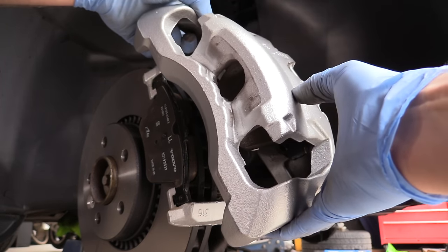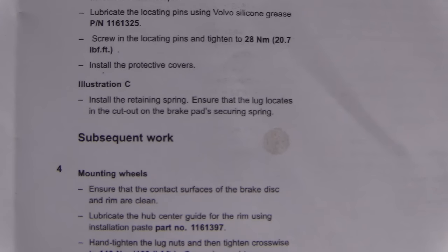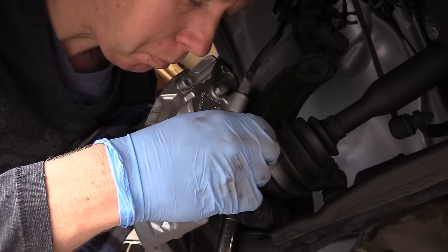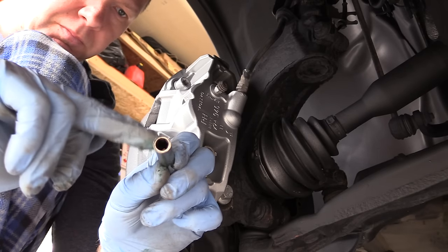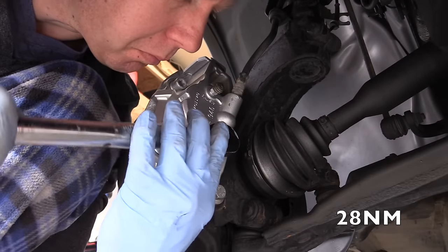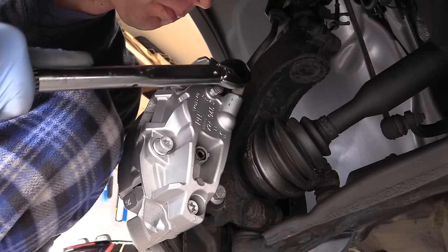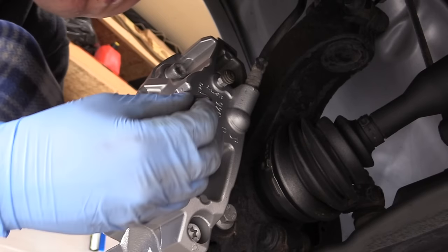The inner pad is in — it just slides in. Now slide the caliper over the bracket. The instructions say to lubricate those slider pins, which I did. If you have a different opinion on lubricating those pins, please comment below. Screw the slider pins back into position and torque to 28 Nm, then replace the protective caps.